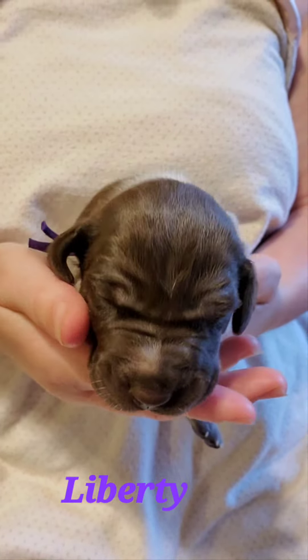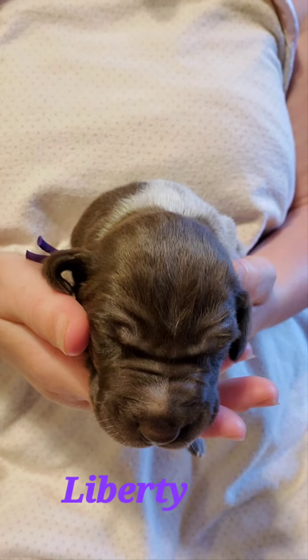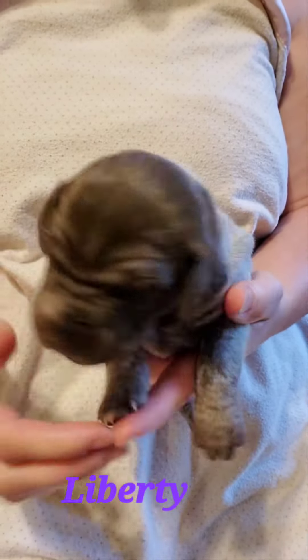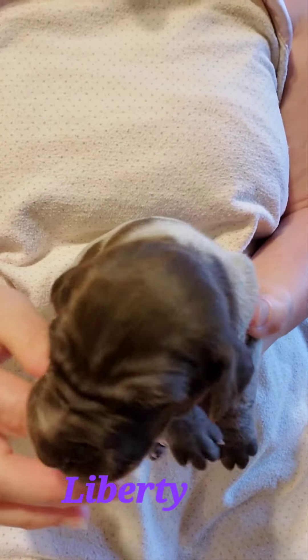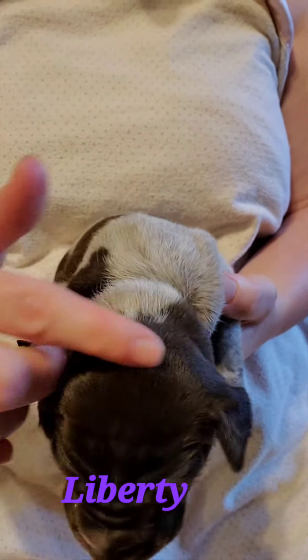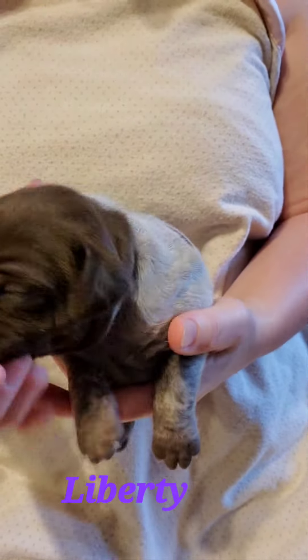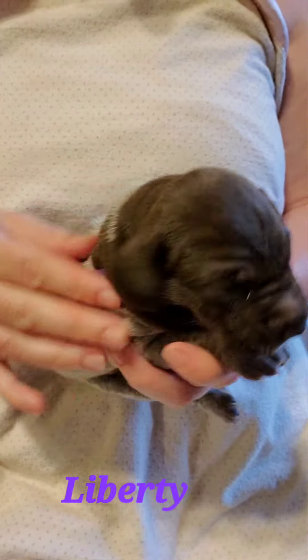Hello! Here we have Liberty, one of Iris' Pops. Liberty wears our purple collar. And Liberty has the solid liver head, solid ears, both sides.